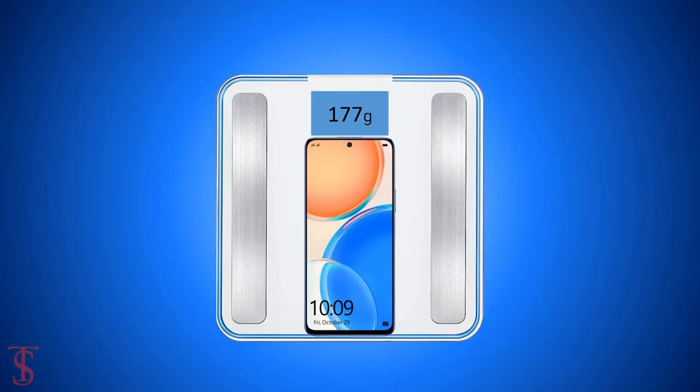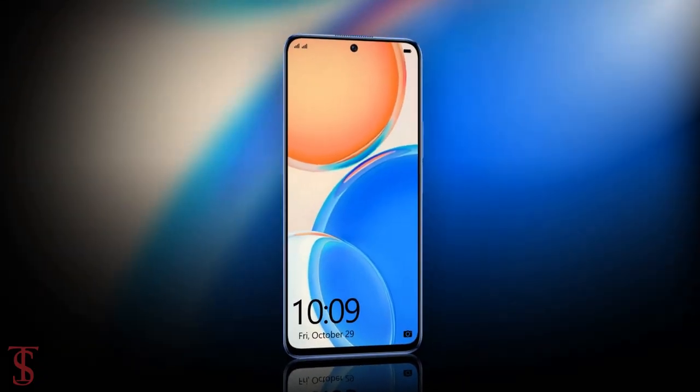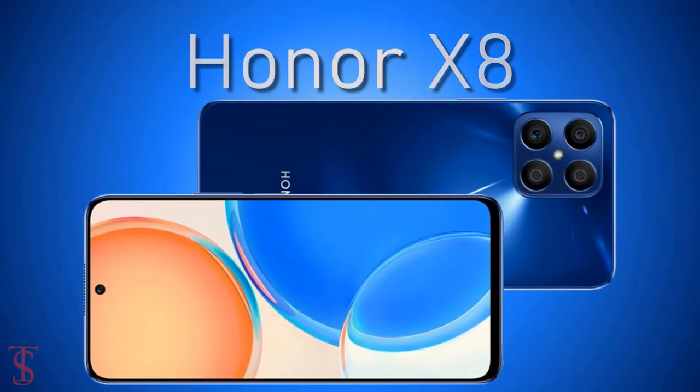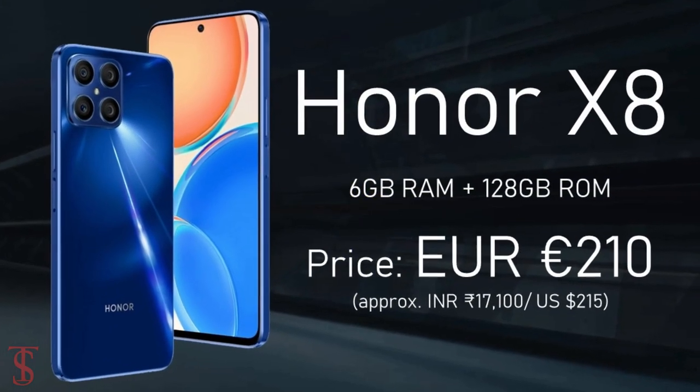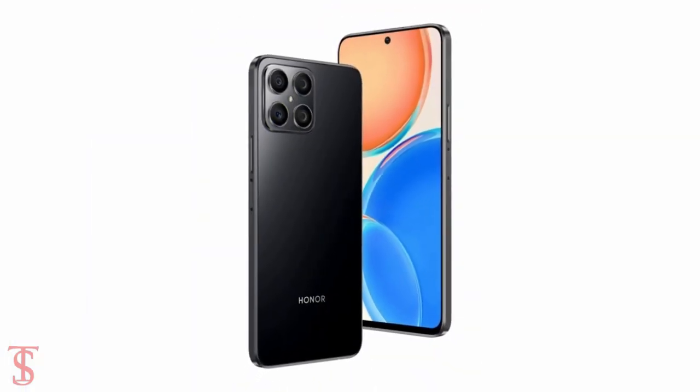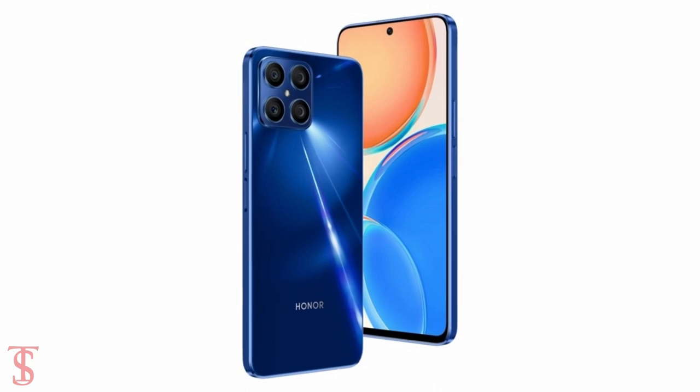The physical dimensions measure at 166.4 x 74.7 x 7.45mm and it weighs around 177 grams. The Honor X8 has been priced in the European market at 210 euros and will be available in Magic Knight Black, Titanium Silver, and Ocean Blue color options.